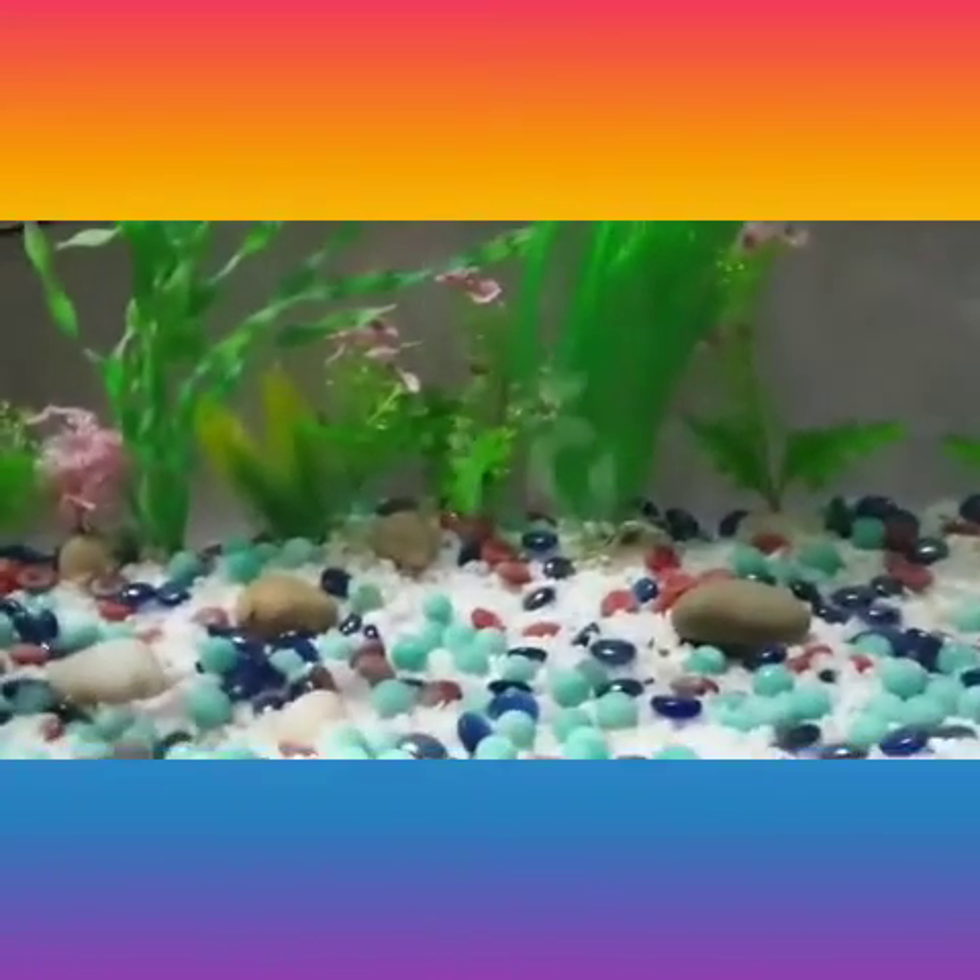And this is the tank setup — I gave some space for the plants over here. I will rescape it for now, this is just a basic setup. I cycled this tank for about two weeks.